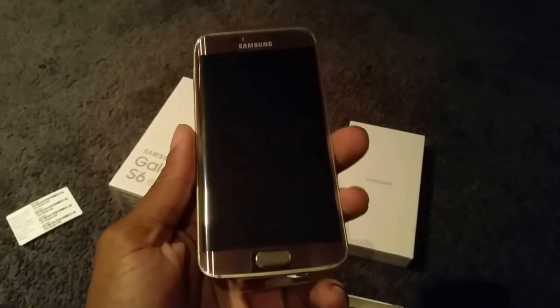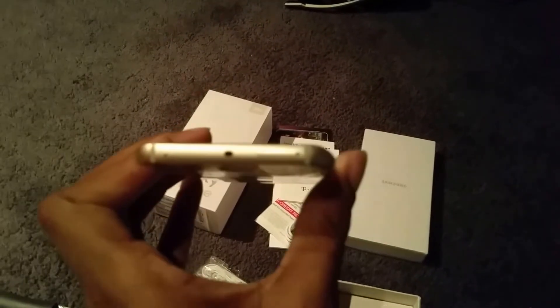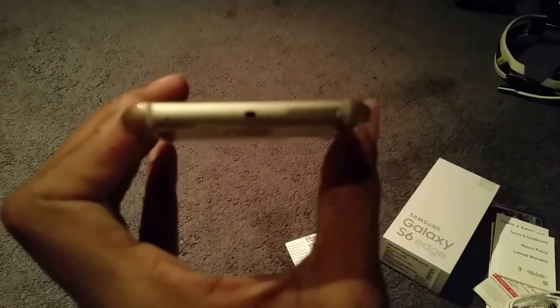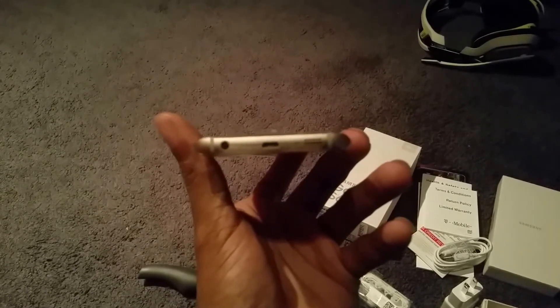Looking around the phone — we have the gold platinum edition, looks really really nice. On top we've got our IR blaster and nano SIM card slot. On the side we have our volume rockers, and the power button is on the side. Of course we have our home button right here. On the bottom we have our 3.5 millimeter headphone jack, micro USB charging port, and our speakers.